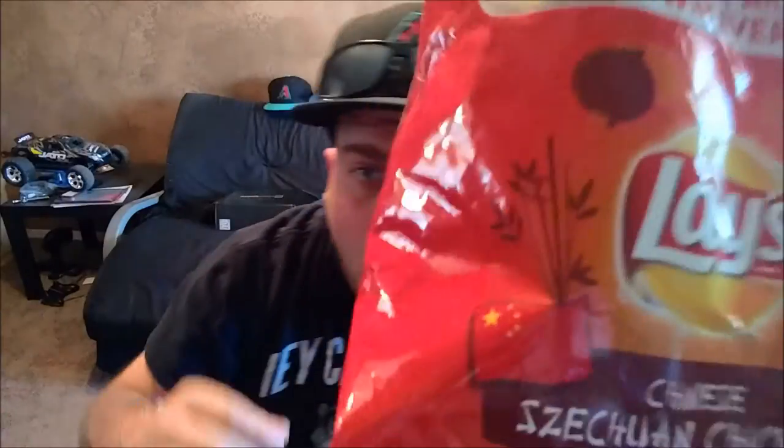On the bag here it has a picture of — I guess you know — the Chinese flag. It's kind of hard to see... there it is, really kind of hard to see right there. Yeah, this is nothing to write home about. I'm actually kind of disappointed.